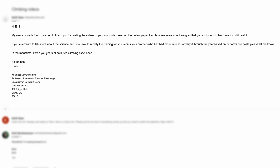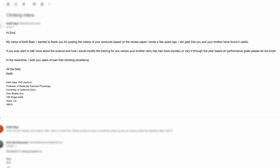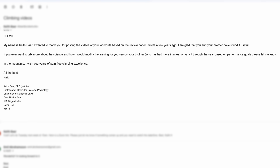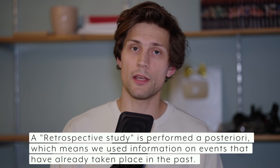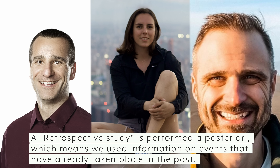A little over a year ago I received an email from Keith Barr who thanked me for posting the video and asked if I ever wanted to chat about the science and how he would modify the training protocol to fit better into climbing. Fast forward through some very interesting calls and we arrive at today's video, where I'm presenting a retrospective study done together with Dr. Keith Barr, Natalie Gilmore, and the creator of the CRIMPT app, Peter Klimek. I want to give full credit where it's due — I'm the one in the middle getting to work with all of these wonderful and brilliant minds, so a big thank you to Keith, Natalie, and Peter for making all of this happen.